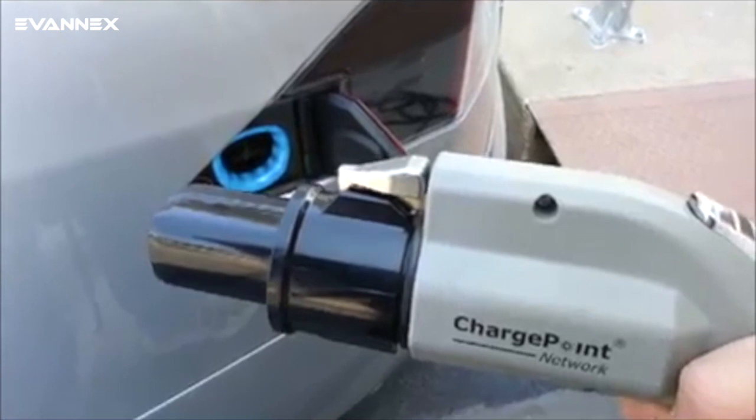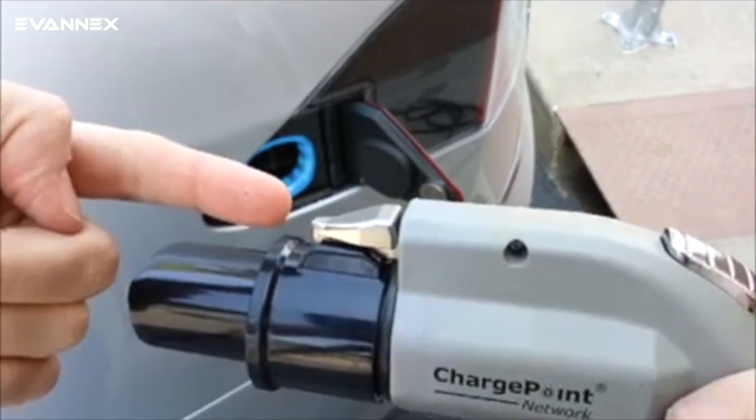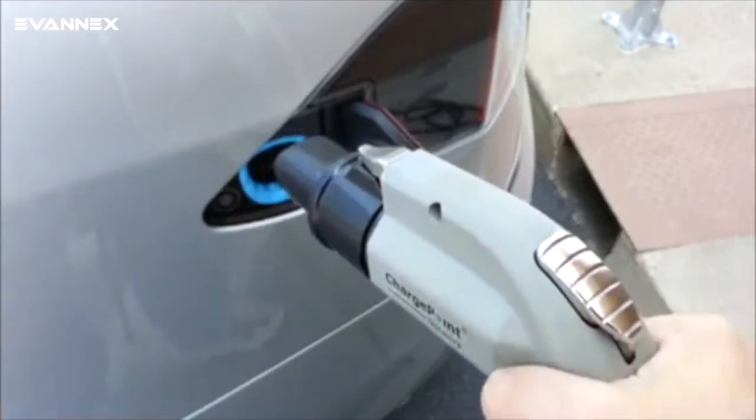The charging wand stays attached to whatever it is connected to by that hook until the button is pressed. The button is that silver button by my right thumb.